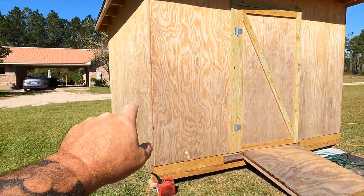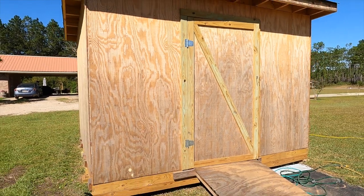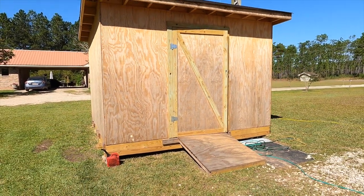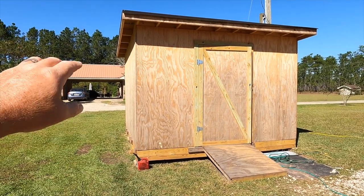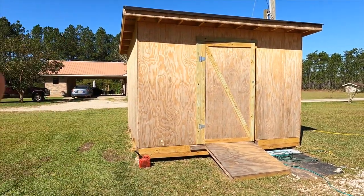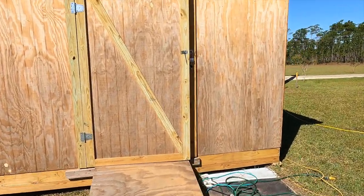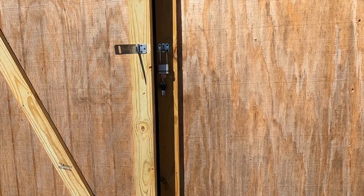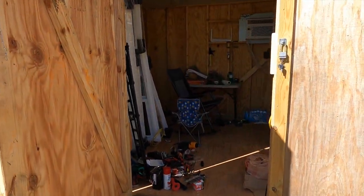I do have trim — I'm going to trim out the corners just like I did the front door, do the soffits, and it'll be a nice little shed. At the time I built this shed, I'm thinking it was around $800, maybe $900, but definitely under a thousand dollars.